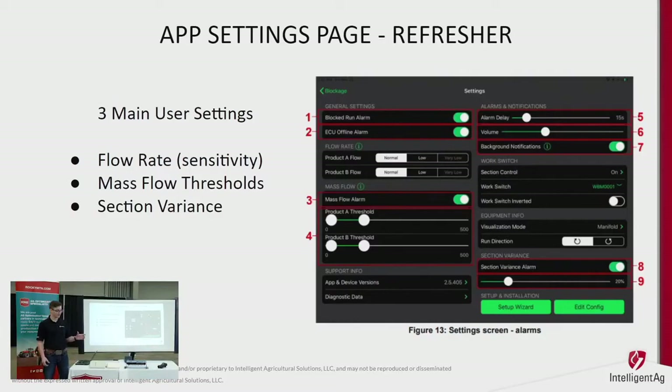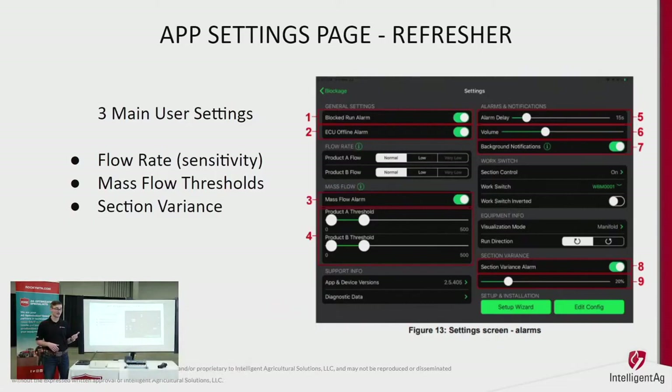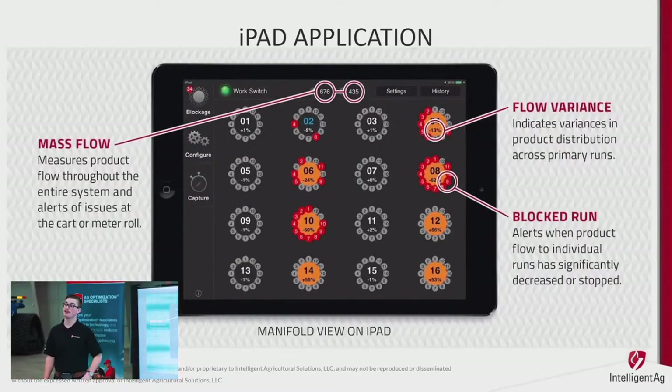The section variance is that plus/minus number — it tells you when a section is outside the set range. Once you figure out your drill and where it typically sits, whether within 15% or 20%, open that setting up so it follows your normal operation. Never set your product thresholds to zero — you want to know when it's starting to plug, not when it's plugged solid to the manifold. The more you study and fine-tune these settings, the more you'll get out of the system.